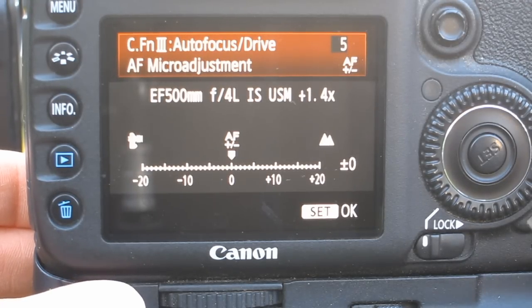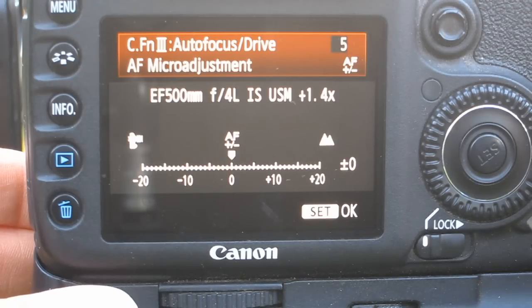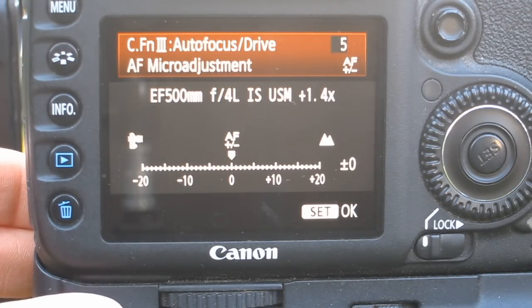So I'm going to go ahead and do that. Then I'm going to do it again for the lens without the teleconverter, and I'm going to do all my other lenses too — because this is a really important thing to make sure that you get the absolute most out of these expensive lenses that you're buying.